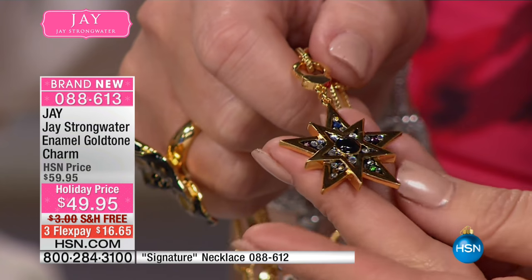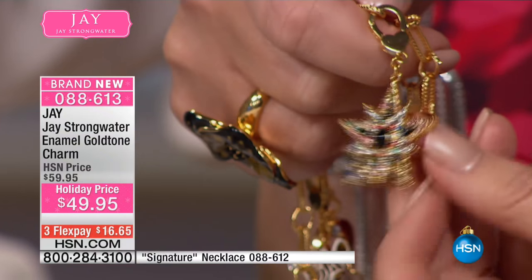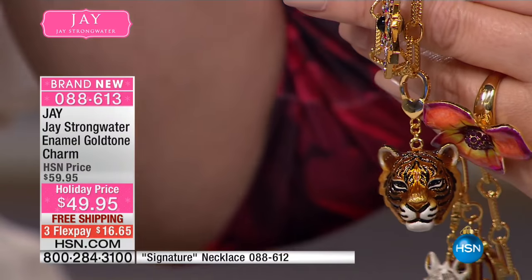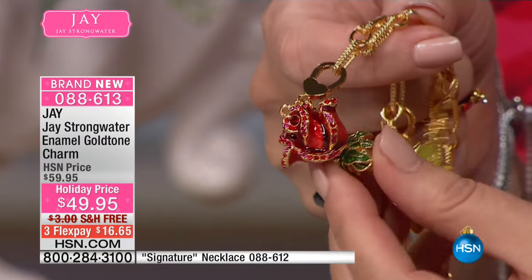Next up we have a reversible star, and on both sides it's completely finished. This is beautiful — I love the star. So that is another choice for you. And then we have a couple other choices here, including the rose, which is one of my personal favorites. The rose is magical — look at this beautiful rosebud.